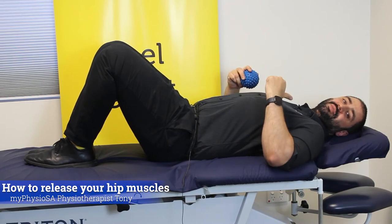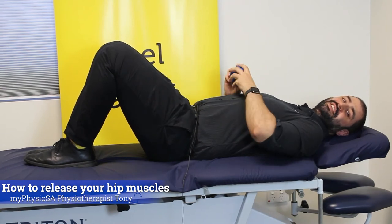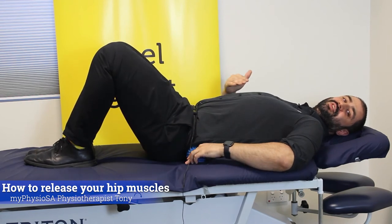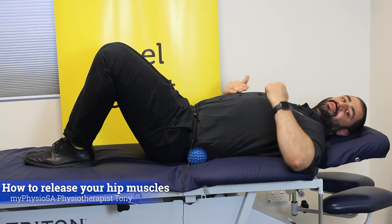Get yourself into position by lying on your back with your feet and knees together and your knees bent. From there, you just want to put the ball onto your side to start with, because we want to get the side fibers of the glute medius muscle.